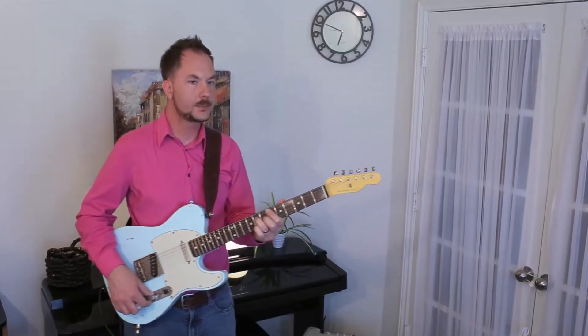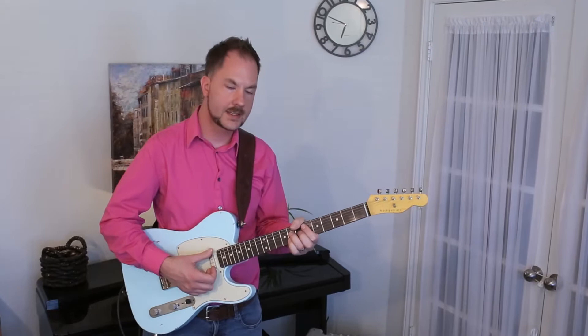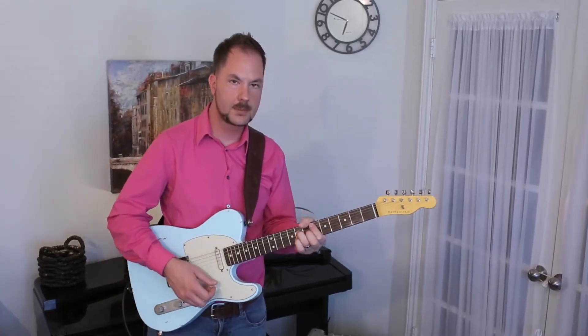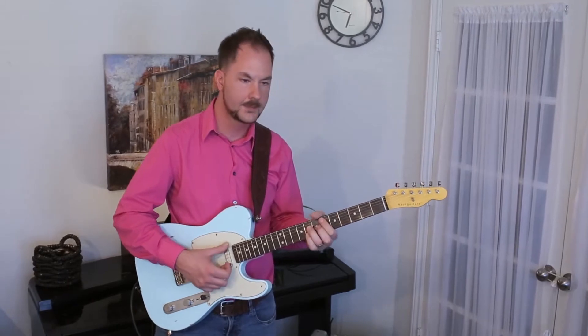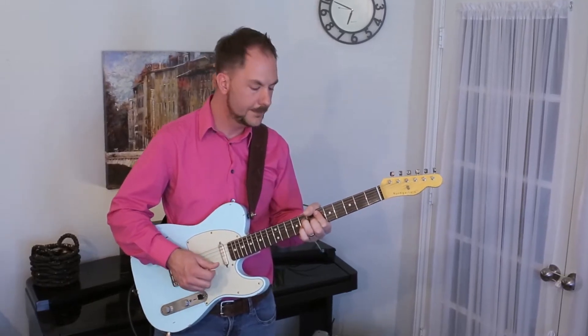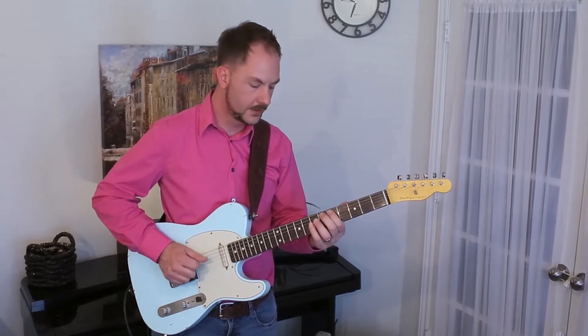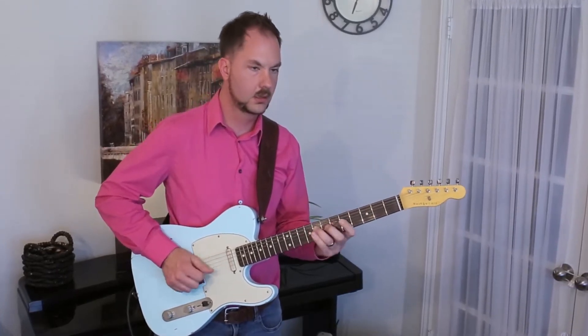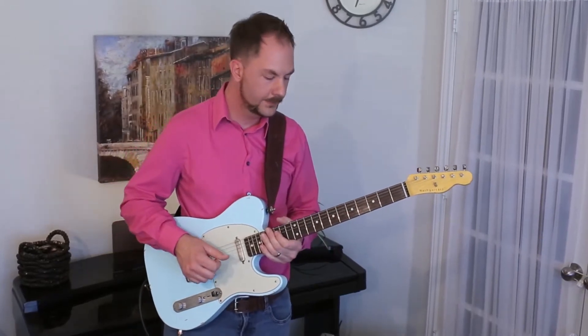One thing you might do to get your ears around this sound is to play on a keyboard, or if you have a looper pedal, play the chord and then play the augmented scale over it. You're going to really start to hear the drama.